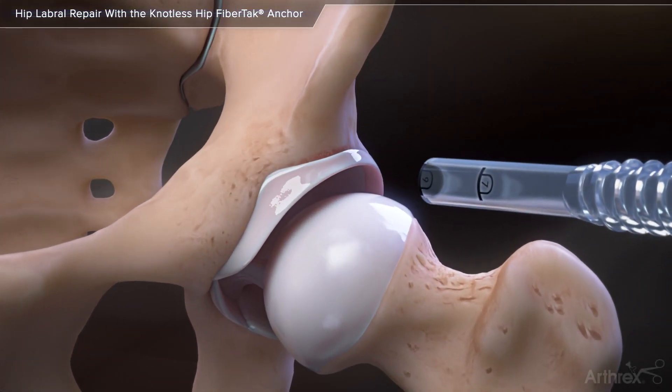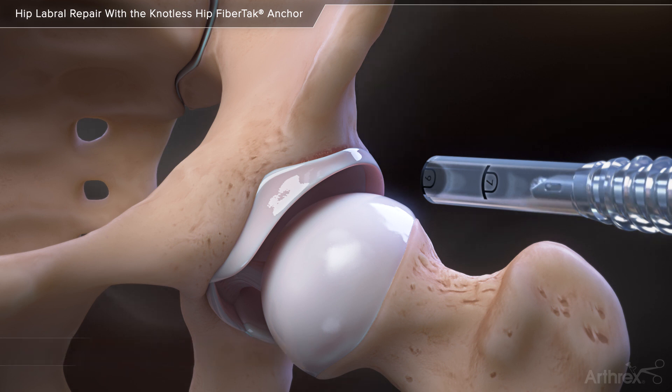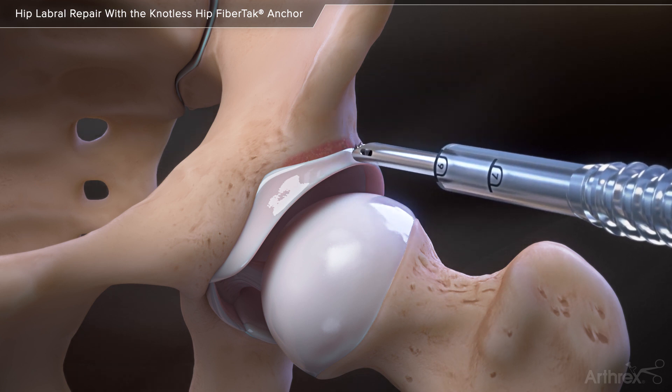Hip labral repair with the knotless hip fiber tack anchor, simple stitch. Use a retractable hood burr to complete an acetabuloplasty and prepare the rim for anchor placement.